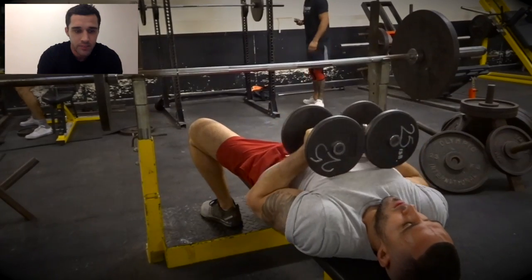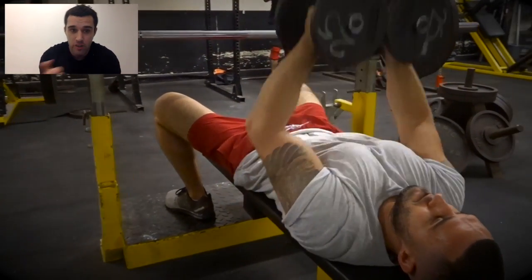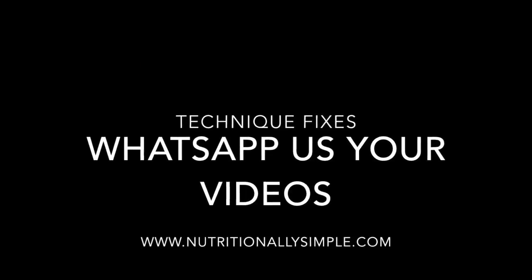It can be done as an inner chest exercise, but if it's in as a tricep exercise, really focus on your triceps — that's where you want to feel it. Which way you can turn in your triceps.